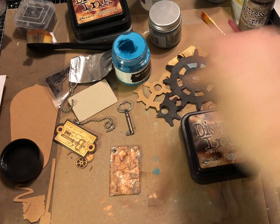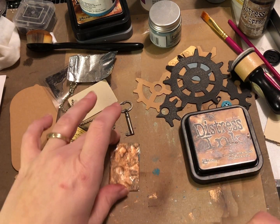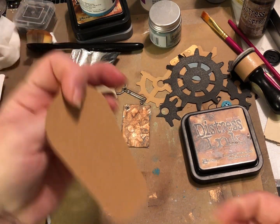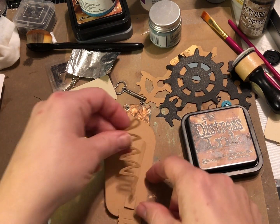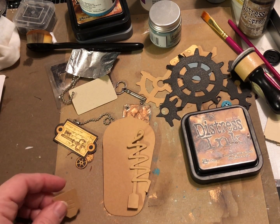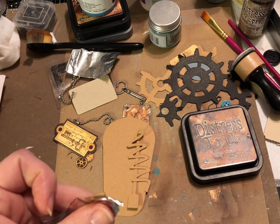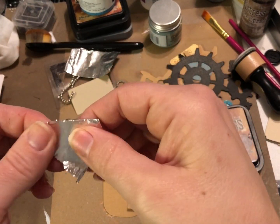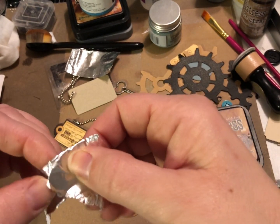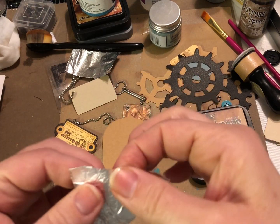I also have this other die cut — a Tim Holtz light bulb die cut I cut out of craft cardstock. I'll let things dry for a few minutes. I thought the bottom piece of the light bulb would do really well wrapped in some foil, to see if we can get all of the edges defined even through the foil. It might be a little easier if I put some collage medium on there first and then just rub it around.